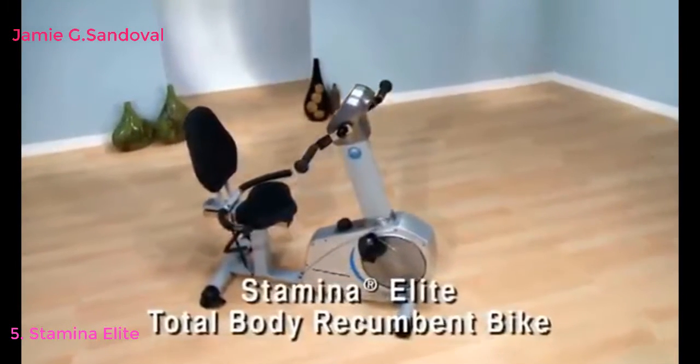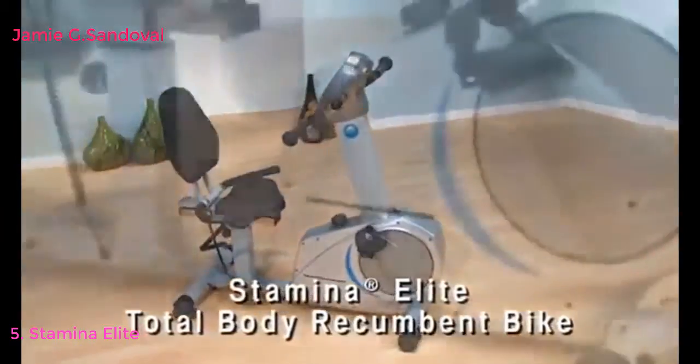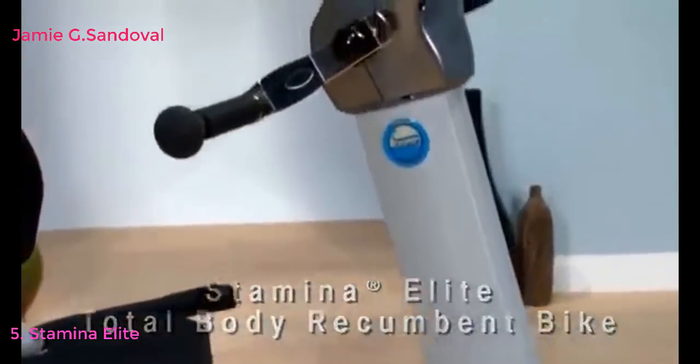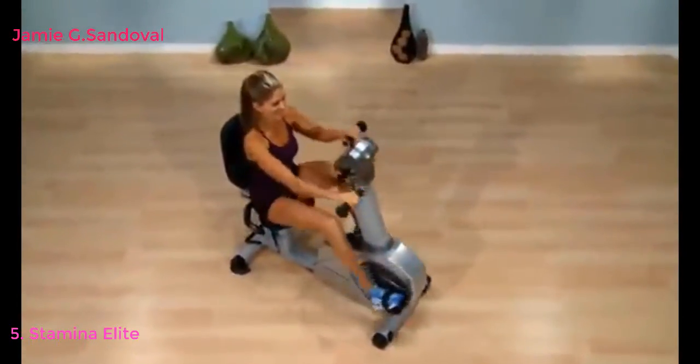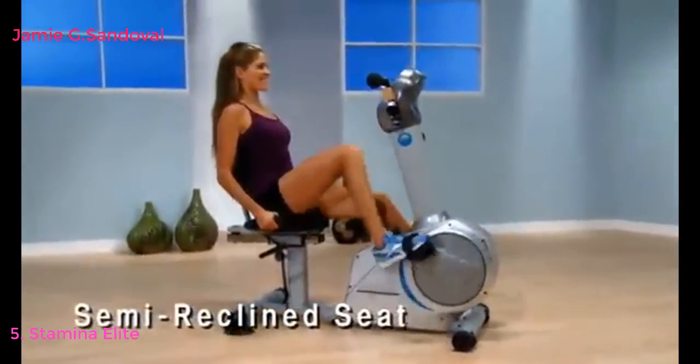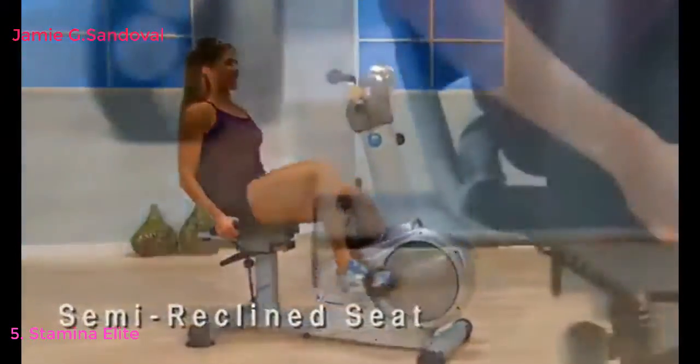Stationary cycling is one of the most effective low-impact aerobic exercises for increasing your metabolism to burn calories and fat more efficiently. Because there isn't heavy impact on your joints, stationary cycling can be a lifelong form of exercise. Stamina's Elite Total Body Recumbent Bike is designed to put you in a semi-reclined position so you work all the major muscles in your hips.